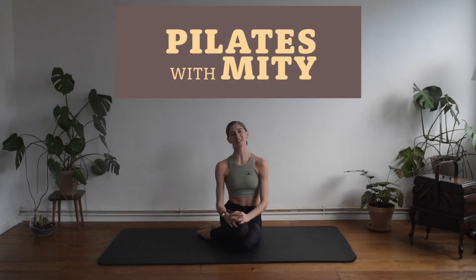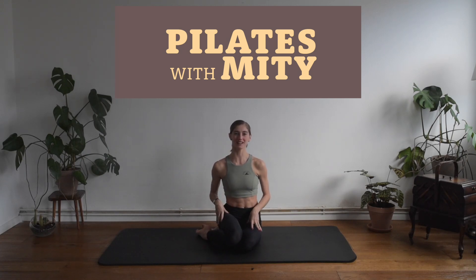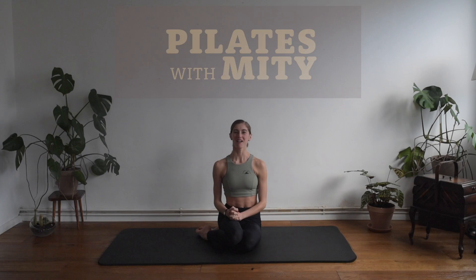Hello guys, welcome back to my pilates class. Today I have prepared a class that is focused on the glutes and on the legs. So when you're ready, just unroll your mat and join me in the workout.